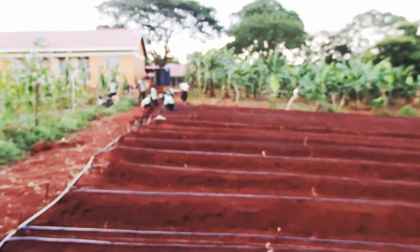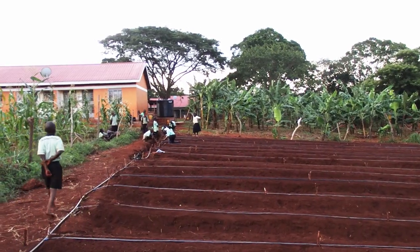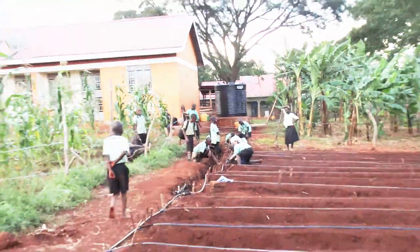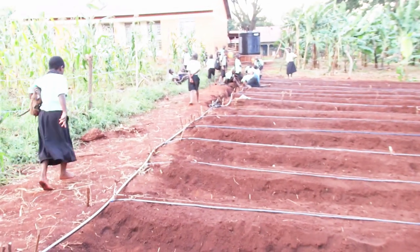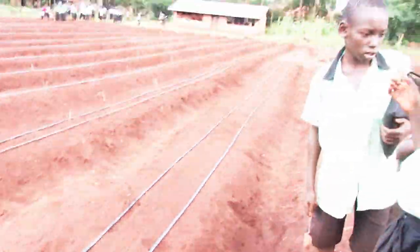We installed the irrigation system, which starts from the tank, and from there we have the main line, head system, distributor, and the laterals, which start at this point and go all the way to the end of the bed.